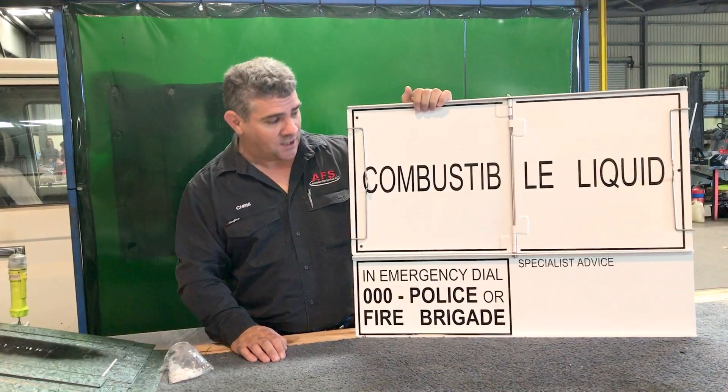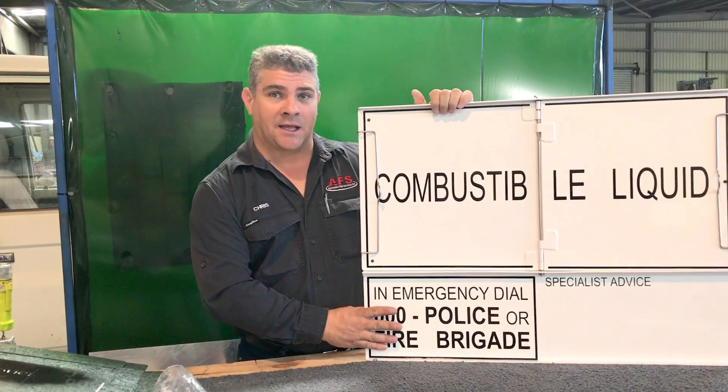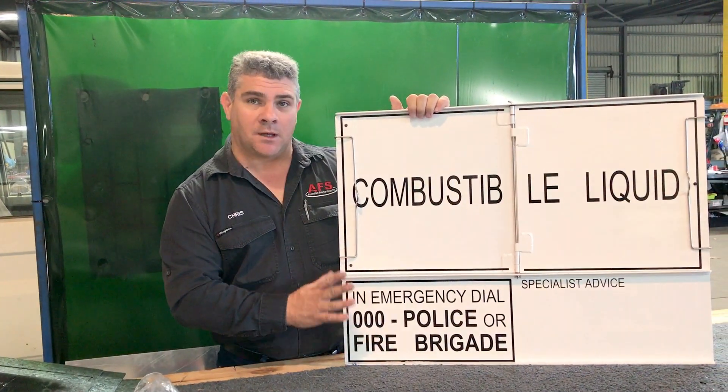Hi, Chris from Australian Fuel Services. Today I'm going to show you our new Tascan Placard which is made of aluminium and not steel.